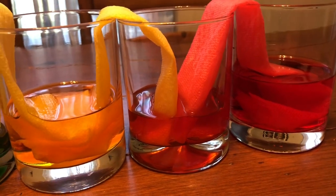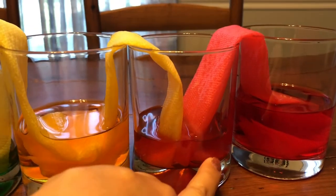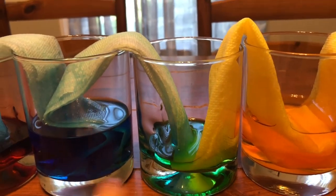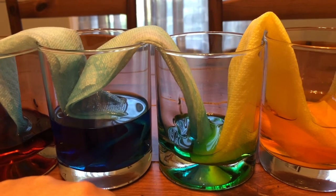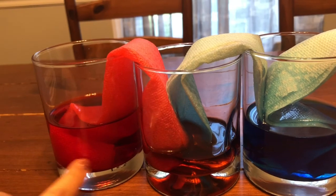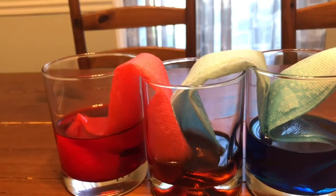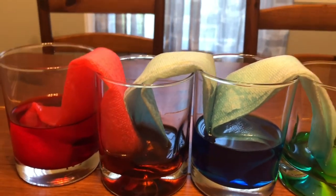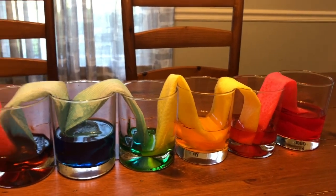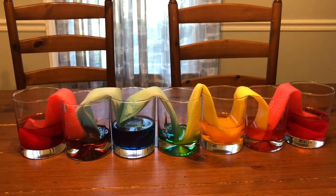Red and yellow make orange. Yellow and blue, when we mix them together, we get green. And when we have blue and red and mix them together, we get purple. This is a super cool experiment — I hope you guys will try it out at home. It does take quite a long time, so you have to be very patient and come back and check on your colors, but the end result is pretty cool. I hope you guys enjoy it, and I can't wait to see if you try it at home!